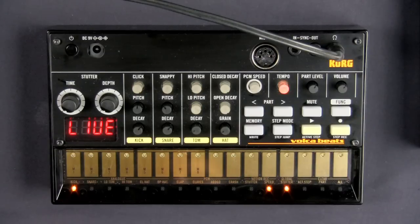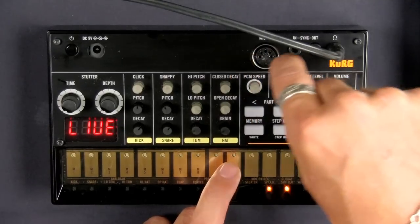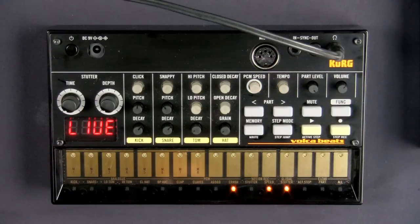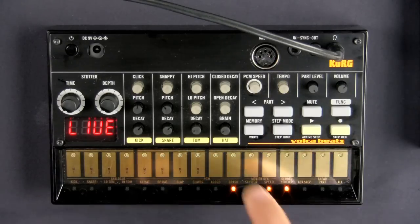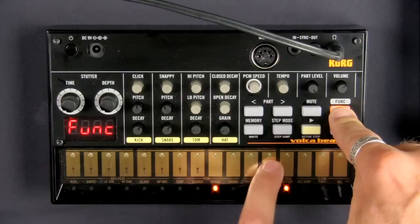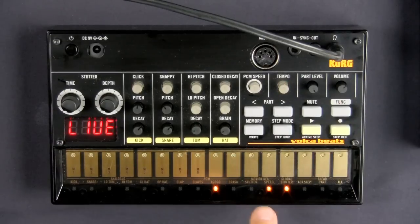Remember how when I was showing you the sounds, I was on something like the crash and I was like, let's play with the PCM speed. We were like, wow, that's a really cool sound. I wish I could record that into the song instead of just setting the speed. Well, the truth is we can do that. How we do that is we go over to Function and Select, we go over to the motion record section here, press Function and select Speed. That means motion record speed.